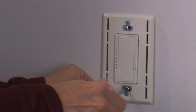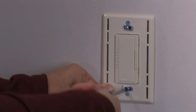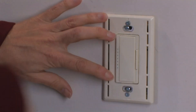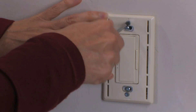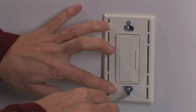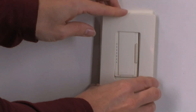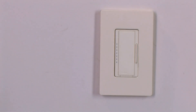Now you can mount your dimmer to the wall using the screws included with your dimmer and a Phillips head screwdriver. If you didn't attach your wall plate adapter before installation, place it over the dimmer using the provided screws, making sure that it's level before securing it. Finally, snap the front of the wall plate into place. If you're using your original wall plate, put it back on the way you took it off.